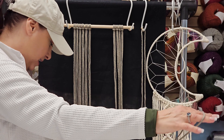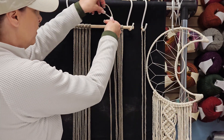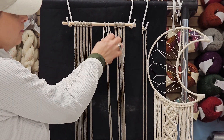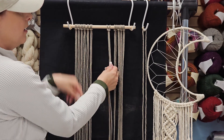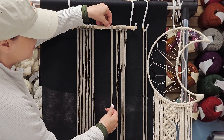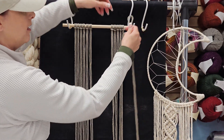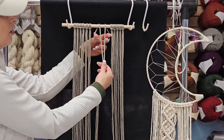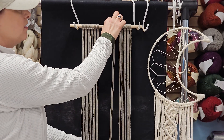So the lark's head again: fold your cord in half, go over your dowel rod, open up the loop you created by folding it in half, pull your cords through, and then snug tight. I'm going to add one more strand, then we're going to move on to another stitch. Over the dowel rod, open the loop, and drop your two cords through. That is a lark's head.